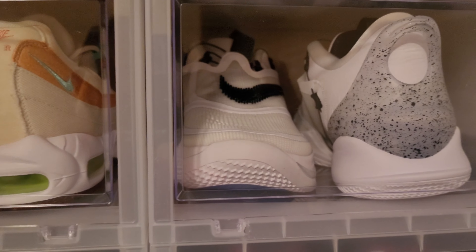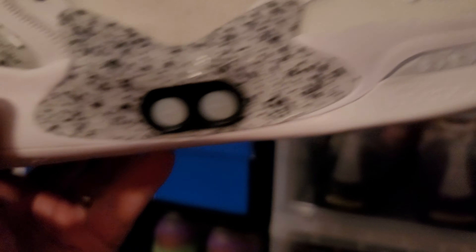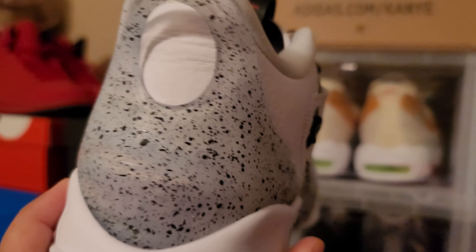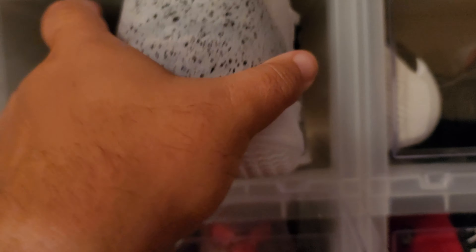Next shoe up, the BB Adapt — the self-lacing joints right here. Nice leather. I love the leather on these shoes. These are the Oreo, the white Oreo or white cement BB Adapt. Still dead stock, haven't worn these either. These are a keep — not getting rid of those.